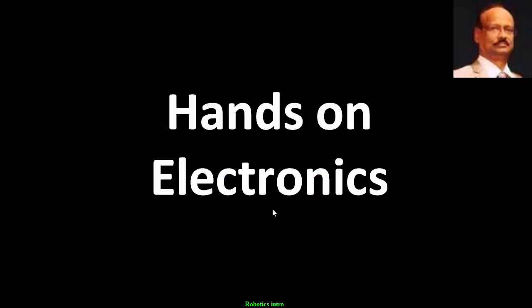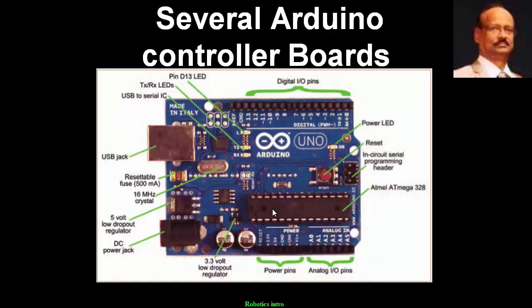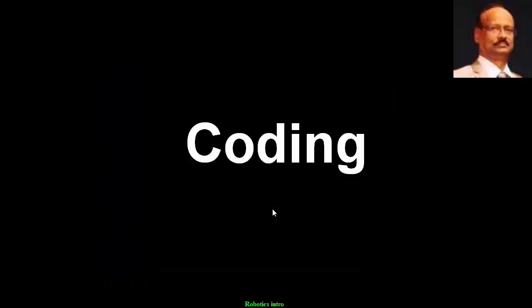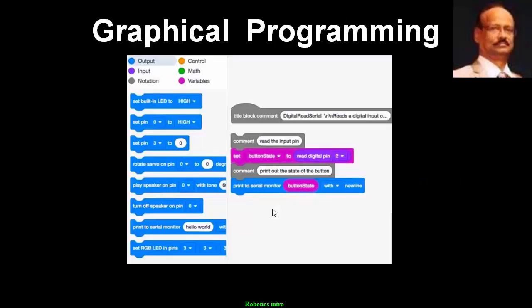It also has to have some hands-on electronics, and most of them are plug and play assembly using some controllers — several world-famous Arduino controller boards — and coding. Some are textual programming, and the same can also be graphical programming, or both.